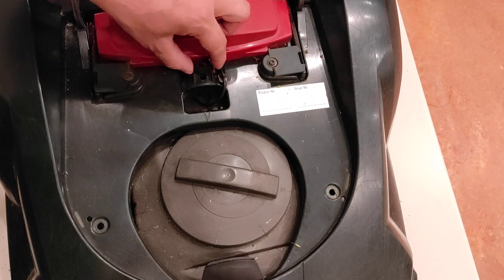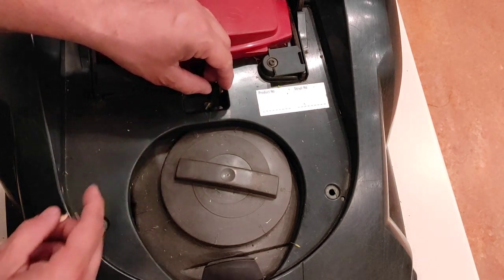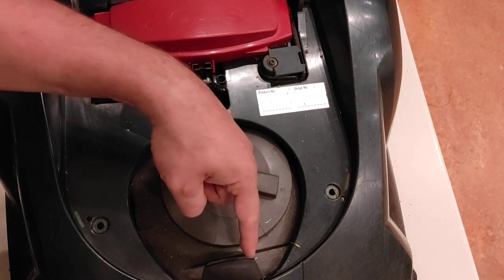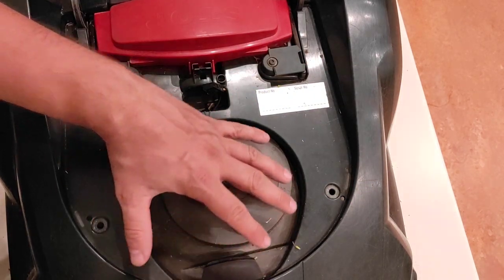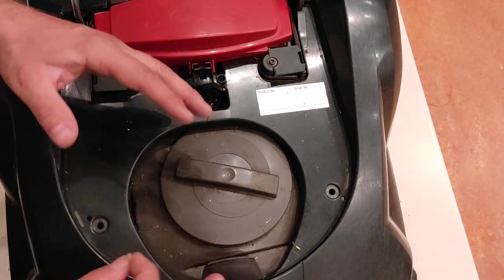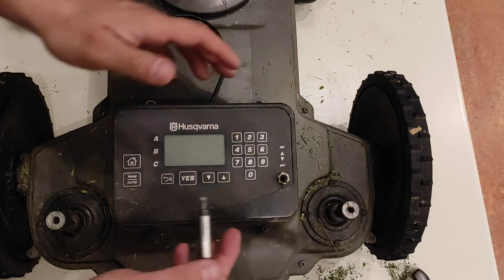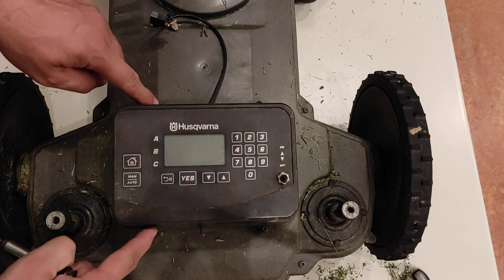This is the switch — I just take off this clip and take off the switch. I will put it here. Before taking off the cover, there is another electricity wire connected to the cover, but I'm lazy so I'll leave that wire and just turn the cover around rather than taking it totally off.